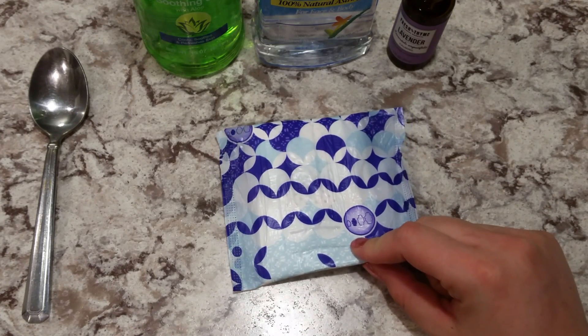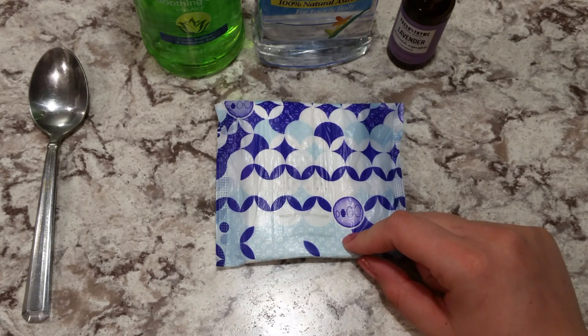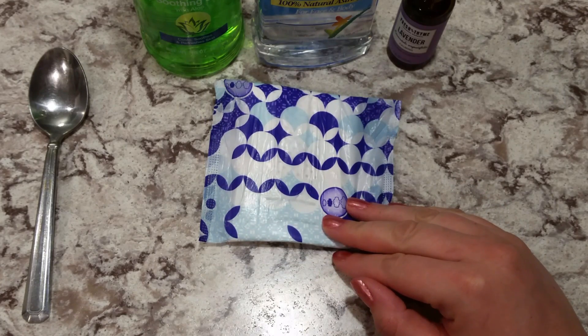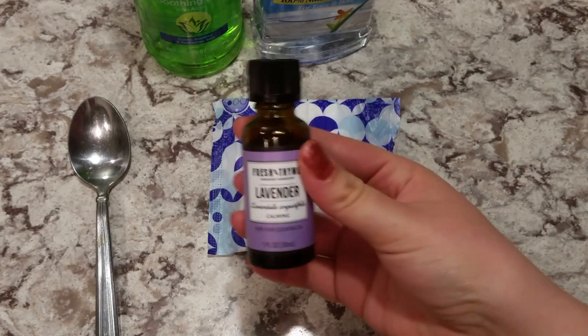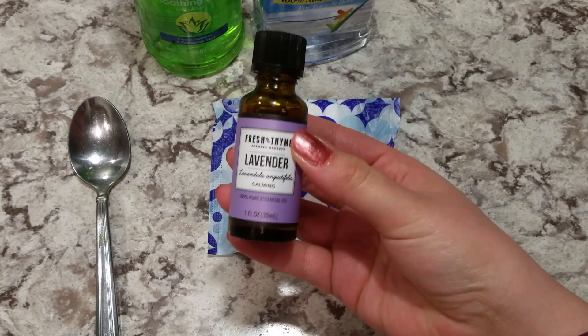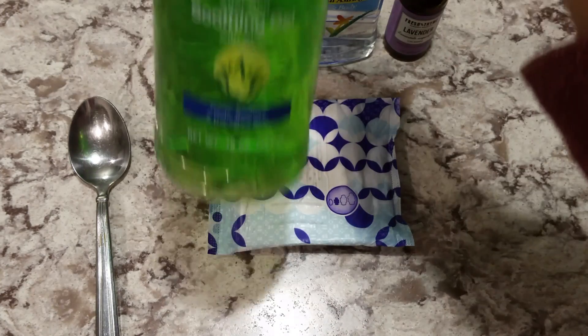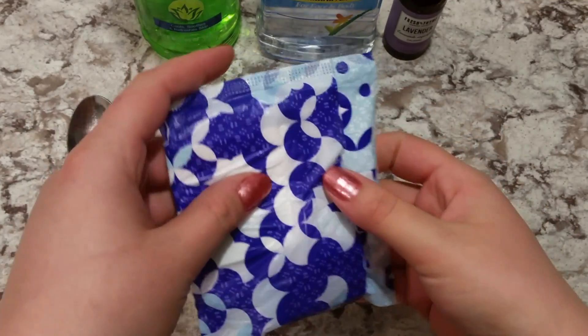To make your postpartum pads you need a pad — this is the flex foam that I'm using, but you can use thicker ones, use the ones that the hospital gives you, or any kind you have on hand. I usually use the thicker ones. You're also going to need a spoon, lavender essential oils, 100% pure witch hazel, and aloe vera gel.